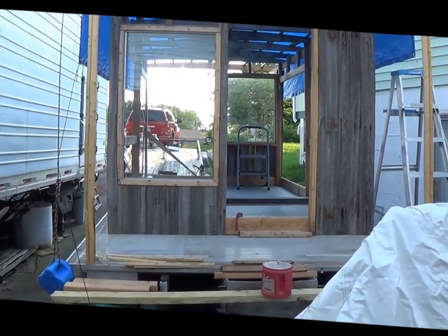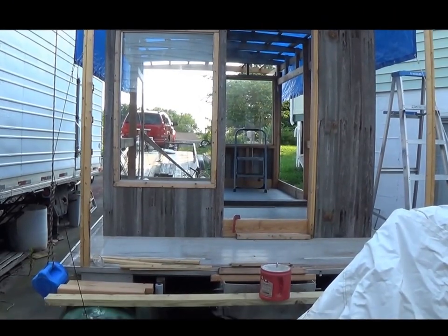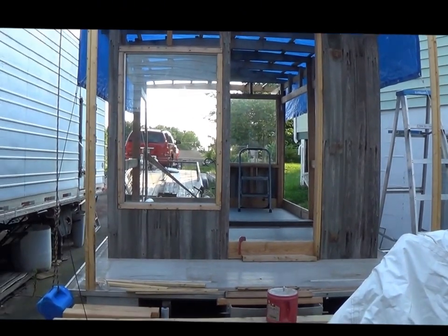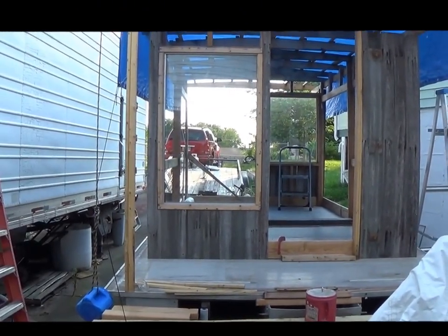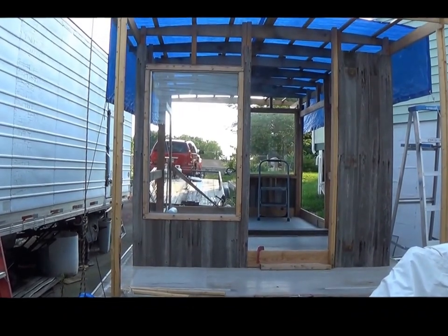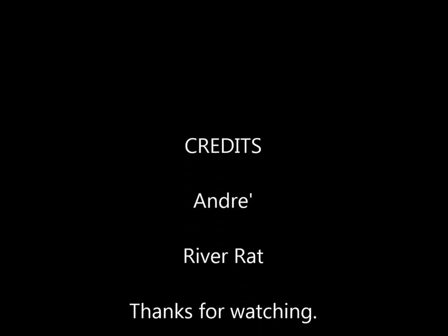Let me get all this stuff cut up and we'll continue to side this thing — put siding on all over the place. I have to frame out two more windows, actually three: one for the bathroom in the right rear, and the rest of them. But I need to go buy some more lumber, so we'll just sign off for now.